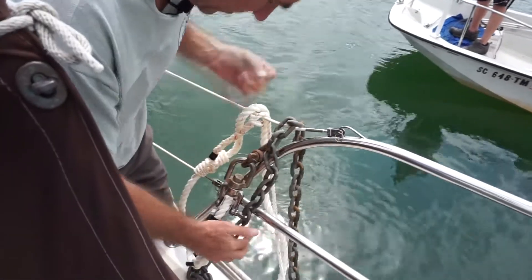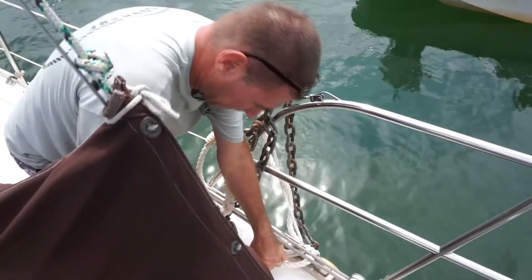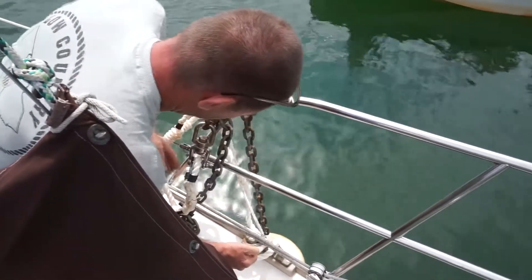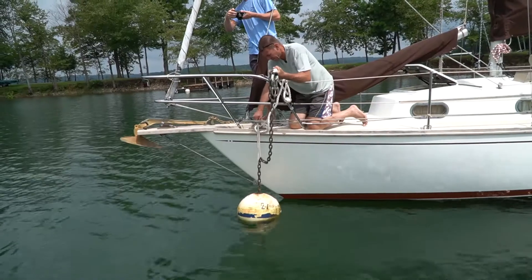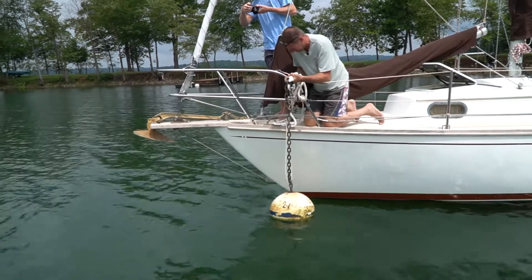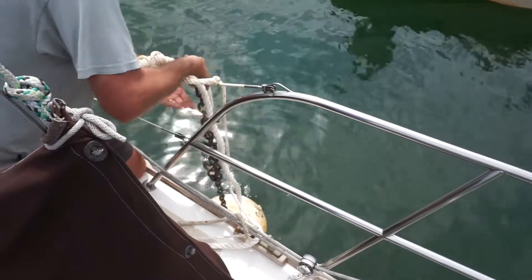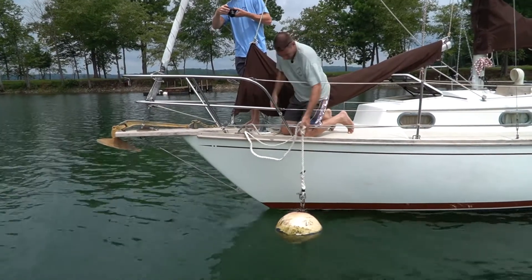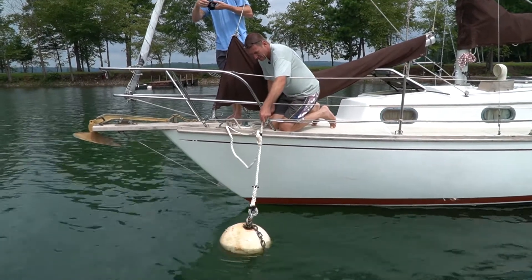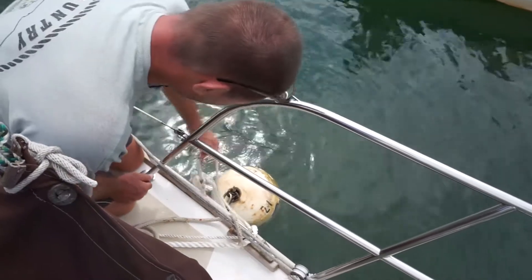Now you can lower it back into the water. Take off your safety line and lower it back down. Just let whatever excess chain there is on top hang over the top of the ball. Even though the ball may sit sideways because of the weight of the chain, it'll still function properly.